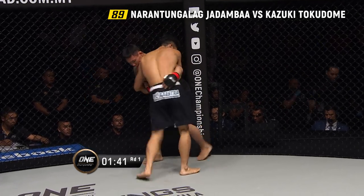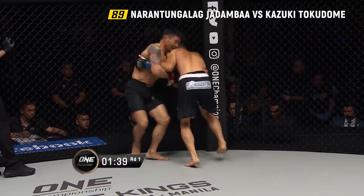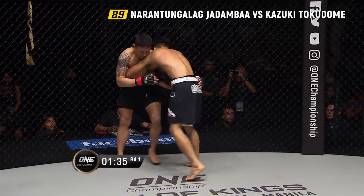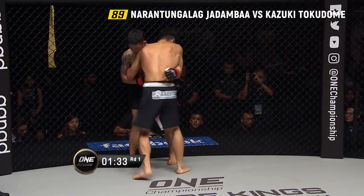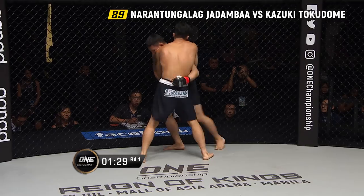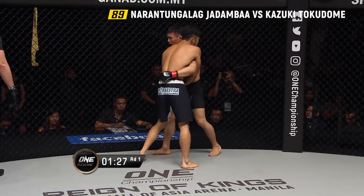Jadamba fires off the right leg. The Mongolian takes knees to the inside thigh. Both men trading — body shot there from Jadamba, body shot again. Those big meat hooks of Jadamba landing. Good knee to the inside thigh from Jadamba.